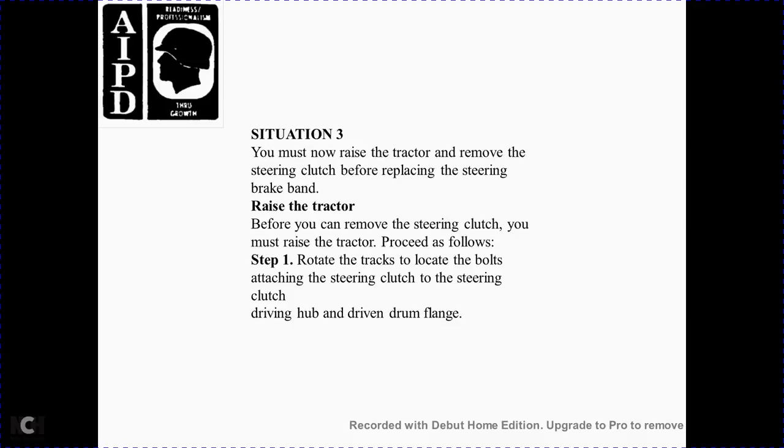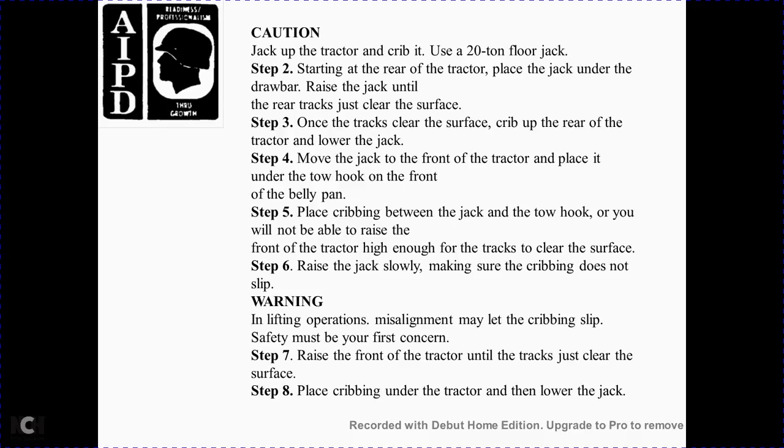Situation 3: You must raise the tractor to remove the steering clutch before removing the steering brake band. Raise the tractor as follows: Step 1 — rotate the tractor to locate the bottom attaching bolts securing the steering clutch to the spline hub and driving drum flange. Then jack up the tractor using a 20-ton or larger jack. Step 2 — start at the rear of the tractor. Place the jack under the drawbar with the rear of the jack on top of the rear track, clear of the surface. Step 3 — once the track clears, strip the carrier and open the rear of the tractor, then lower the jack. Step 4 — move the jack to the front of the tractor, place it under the tow hook over the front, and hook to the front belly pin. Step 5 — place cribbing between the jack and the tow hook, as you will not be able to raise the front of the tractor high enough to retract and clear the surface. Step 6 — raise the jack slowly, making sure the cribbing does not slip. Warning: if the lifting operation causes misalignment or the cribbing slips, safety must be your first concern. Step 7 — raise the front of the tractor until the track just clears the surface. Step 8 — place cribbing under the tractor and lower the jack.